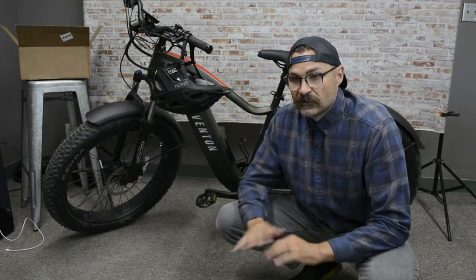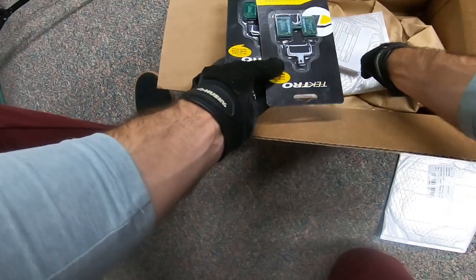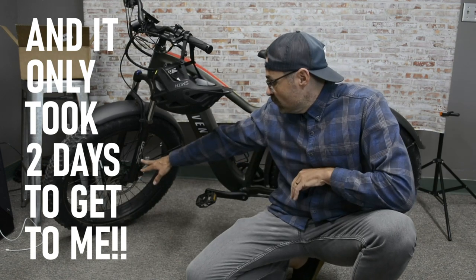So I went ahead and gave them a call and got in touch with somebody right away. The customer service rep I talked to was very, very good, very apologetic, and offered to send out new brakes — both front and back. So I got new discs and new pads, and it cost me nothing. It was all under warranty. Super impressed with them, and I went ahead and slapped them on.